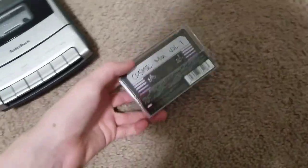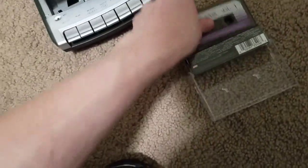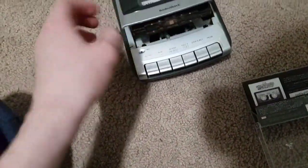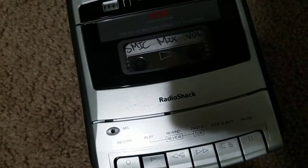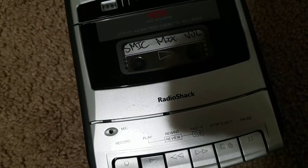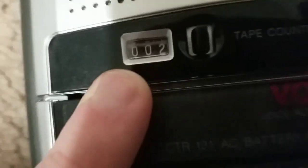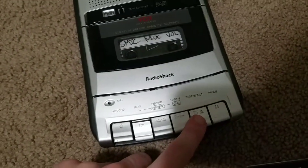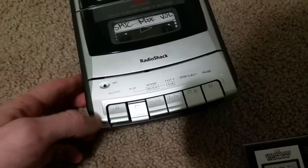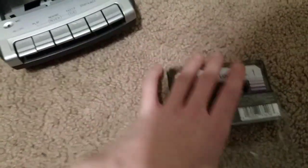Guardians of the Galaxy Volume 1 — I have Volume 2 but it's not with me. This thing counts the number of times it plays. Yeah, there you go, it works! Sound's good.